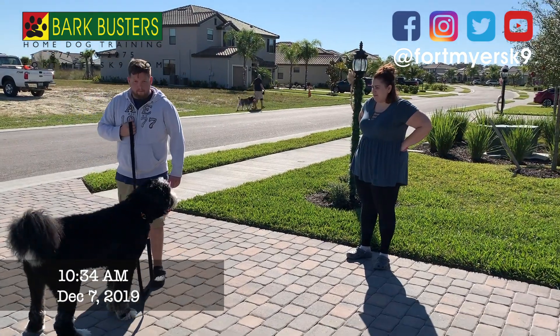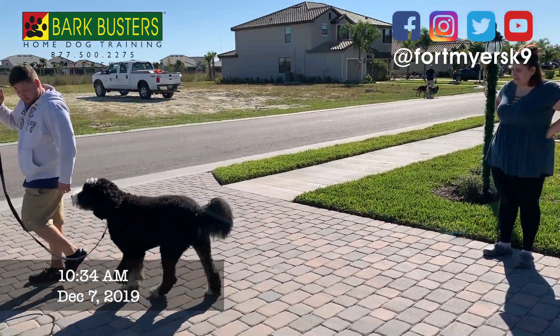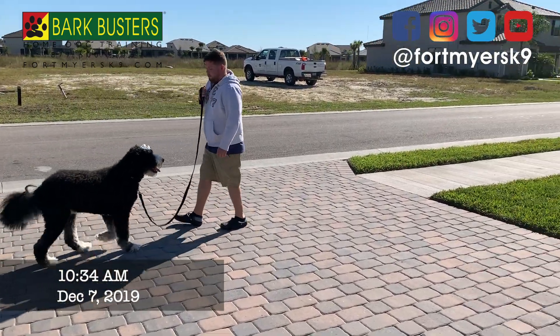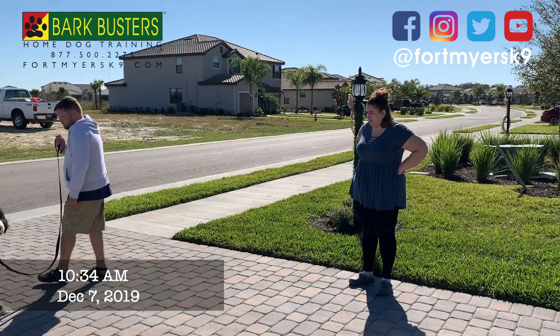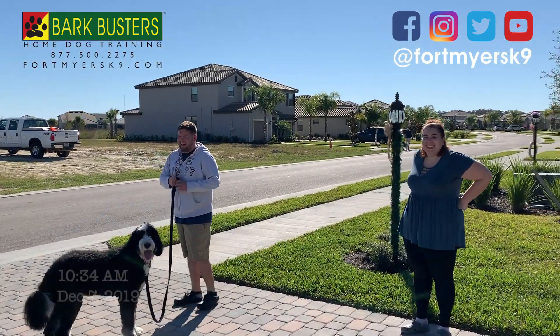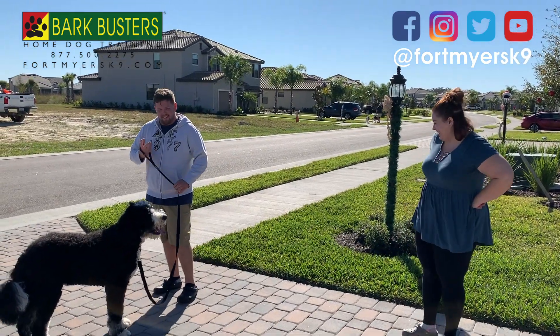Nice job. Now try to step behind him — left hand, now back up. How do we do? Pretty good, yeah, pretty good! Are you freaking kidding me? It's a thousand — thank you! All right, seriously, come on.